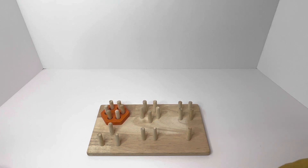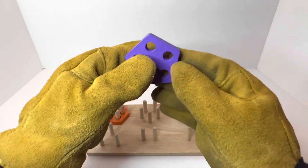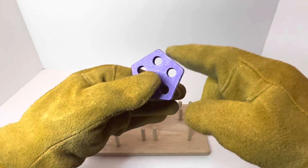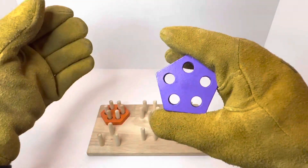The next shape is a purple pentagon. Our pentagon kind of looks like a house when you hold it up like this. A pentagon has one, two, three, four, five sides and one, two, three, four, five holes.